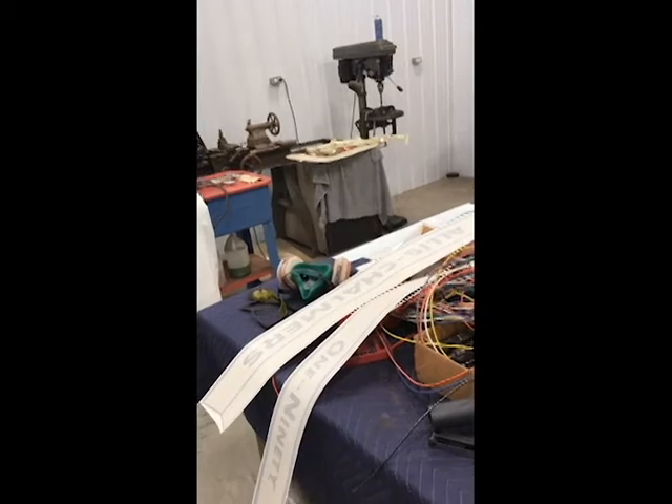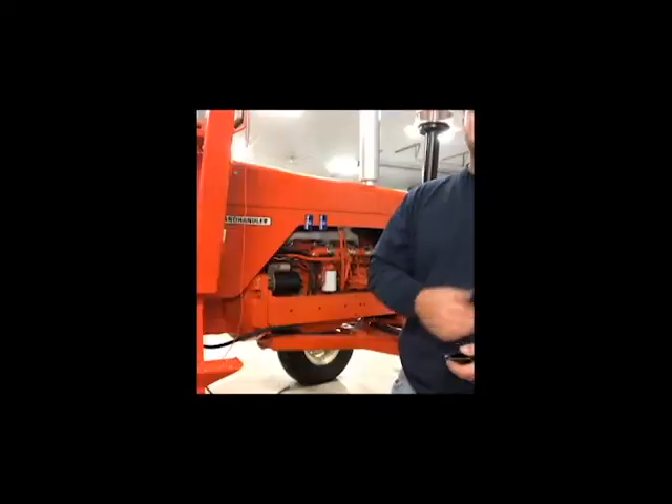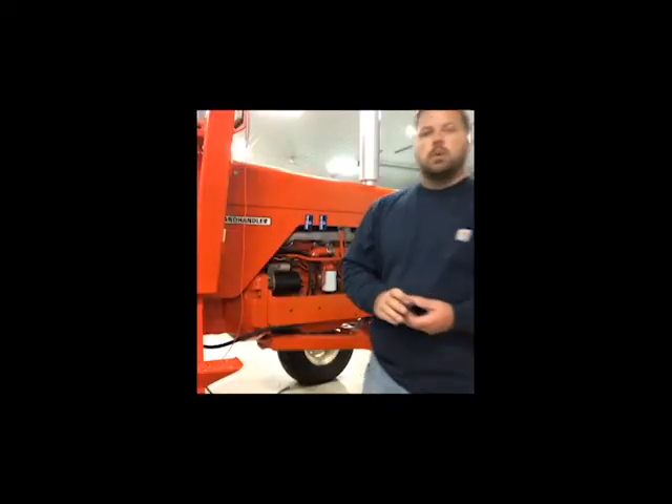Welcome back. Tonight we're going to be putting the decals on the 190. I got those in today from Maple Hunter and they look like a pretty good set. I'll flip the camera around and show you — here they are, a complete vinyl set. They look to be in really nice shape. I'm real curious to get them out and put them up on the tractor and see what they look like.